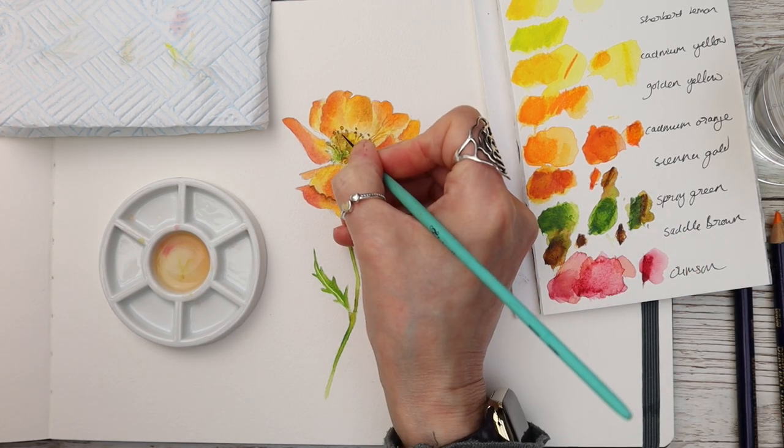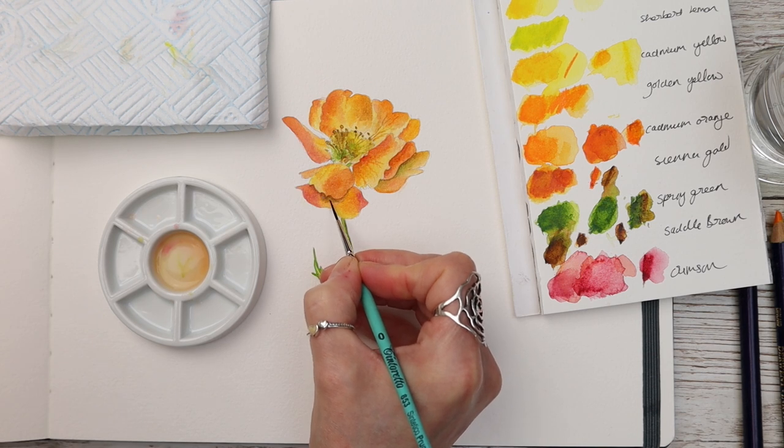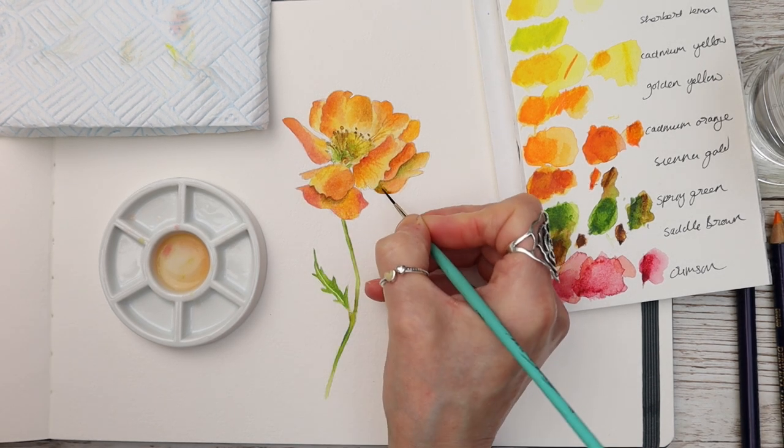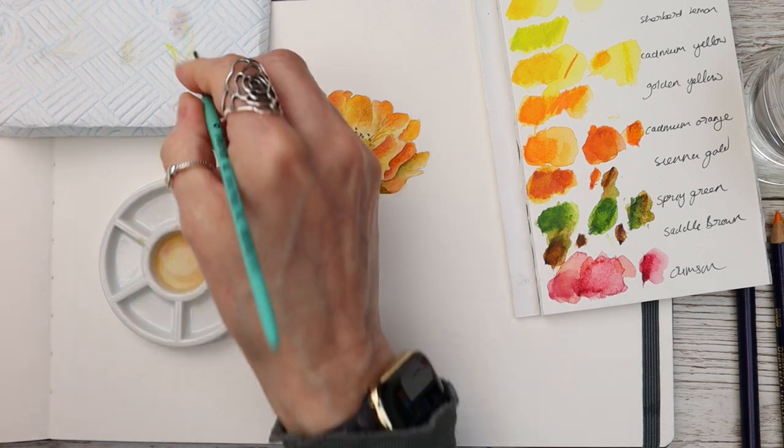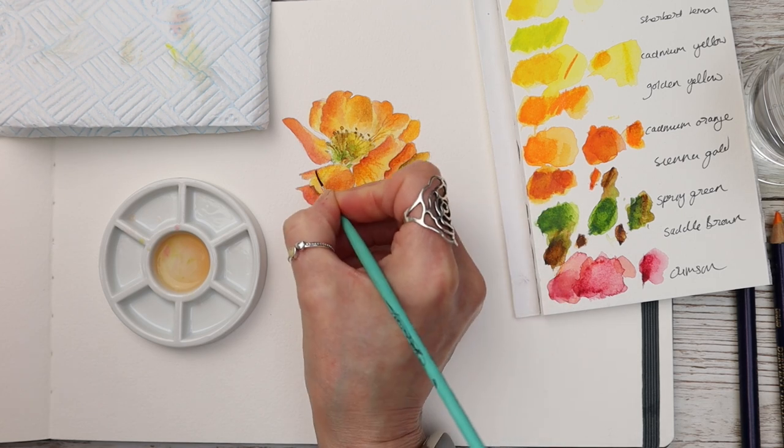You can see I've outlined some of the little stamen and anther there. At the start of this video I mentioned there's a bonus section where I'm going to show you how to use Inktense pencils to their full potential and the different ways of applying them. So let's just take a look.